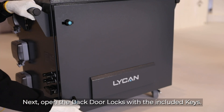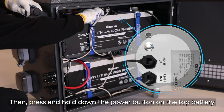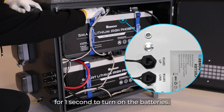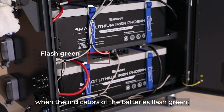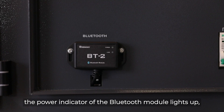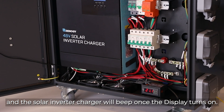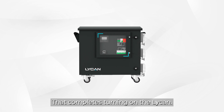Next, open the back door locks with the included keys. Then press and hold down the power button on the top battery for one second to turn on the batteries. The Lycan will be powered on when the indicators of the batteries flash green, the power indicator of the bluetooth module lights up, and the solar inverter charger will beep once and the display turns on. That completes turning on the Lycan.